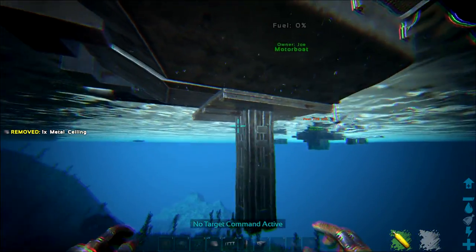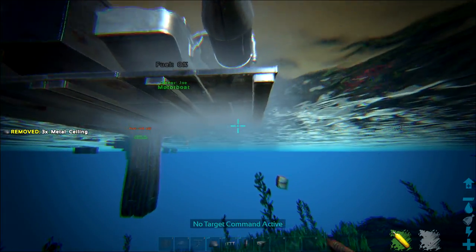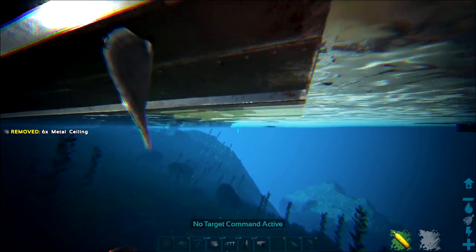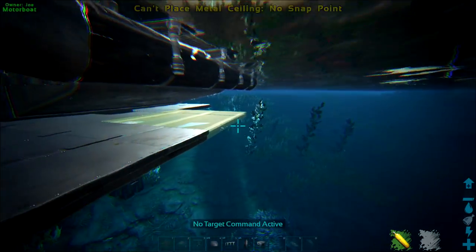Keep going down and you'll have a ceiling at just the right level to cover the bottom of the motorboat. This will make sure people can't come up and directly attach C4 to your motorboat, which is a huge priority. The main thing in this build is to protect the raft so nothing is shown, nothing is external.